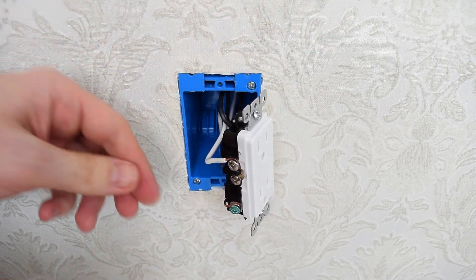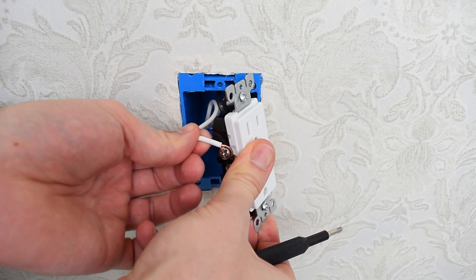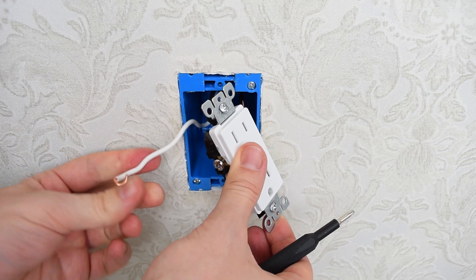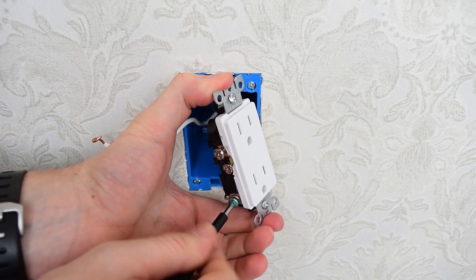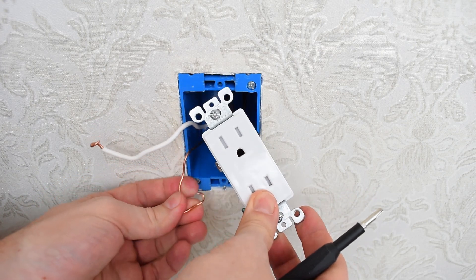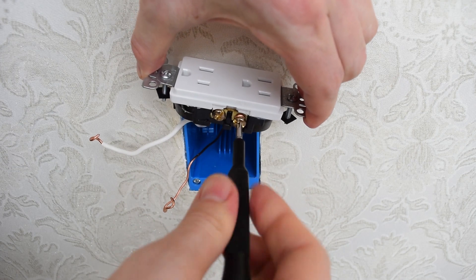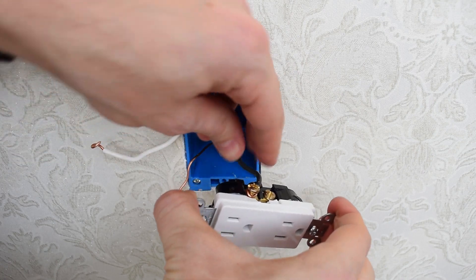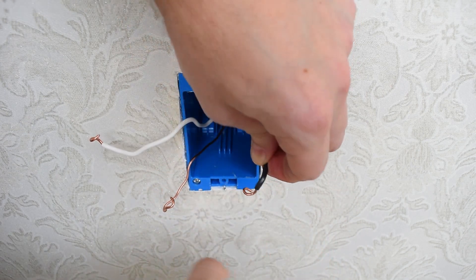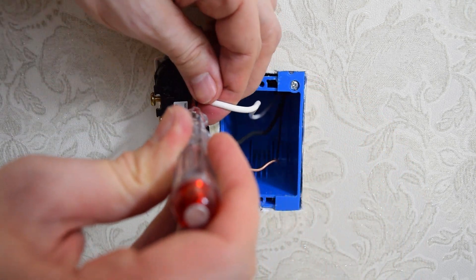Now let's remove the wires from the old outlet. If they are held by screws, like in my case, simply loosen the screws. If they're inserted in holes in the back, push the screwdriver into the slots to make the wires release, or just cut them off.